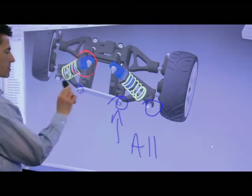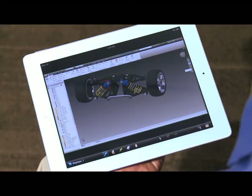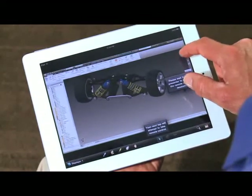A remote user can also easily take control of the board and manipulate the assembly. Here, the remote user wants to show a different perspective of the assembly by rotating it for all meeting attendees.